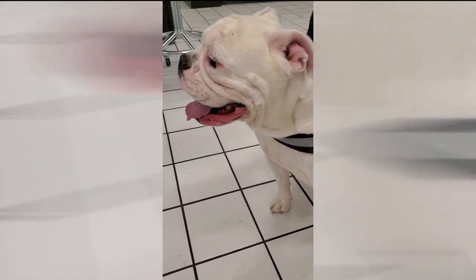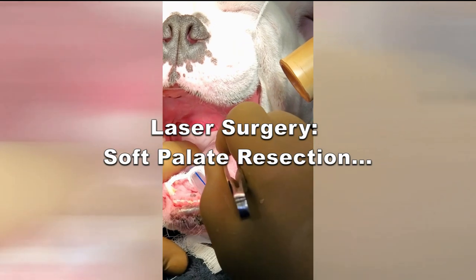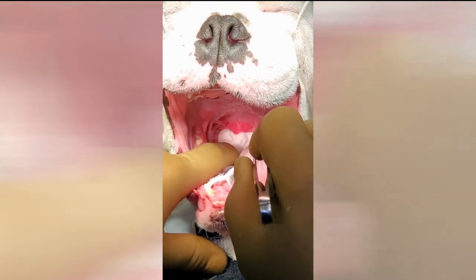So you can hear it — quite the stem and soft palate down the back there. A very difficult time breathing. This poor guy had problems.